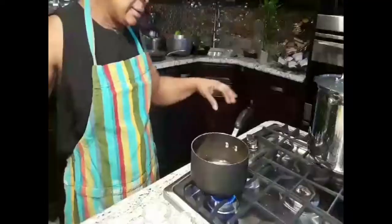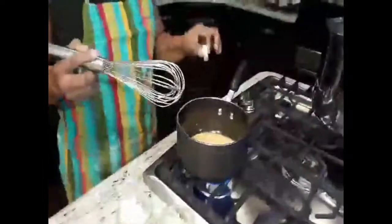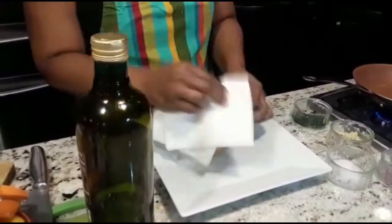Break it into a bowl. Everything has been reduced au sec. Now I'm going to add my butter, but I have to add it gradually.